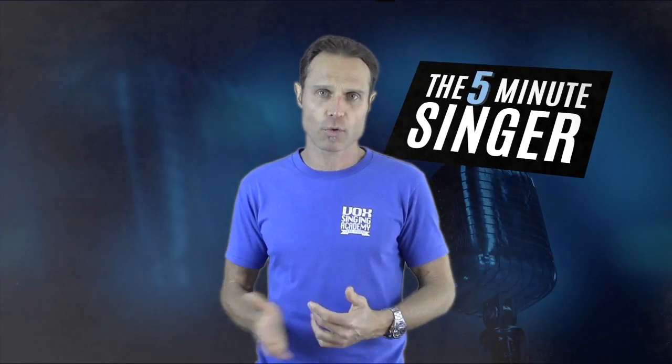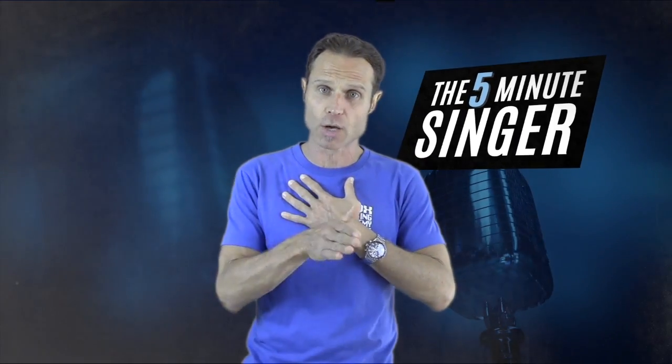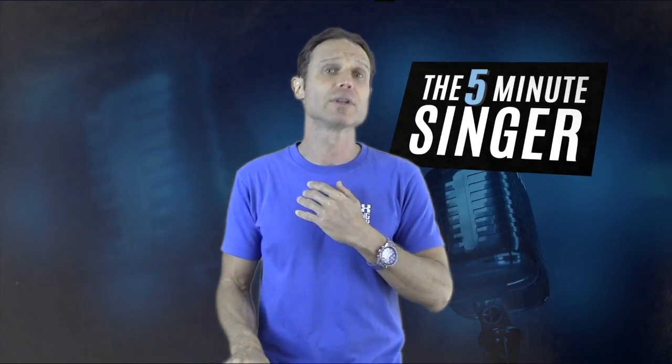I'm going to give you a demonstration of how to develop this beautiful lower chest voice with a soul-sounding scale. We're going to start in the middle of the female voice. Please pop your hand on your chest — I want you to feel it resonate as we go down lower in the scale. I want your volume to go down as we come down the scale, and slightly up in volume as we go back up.